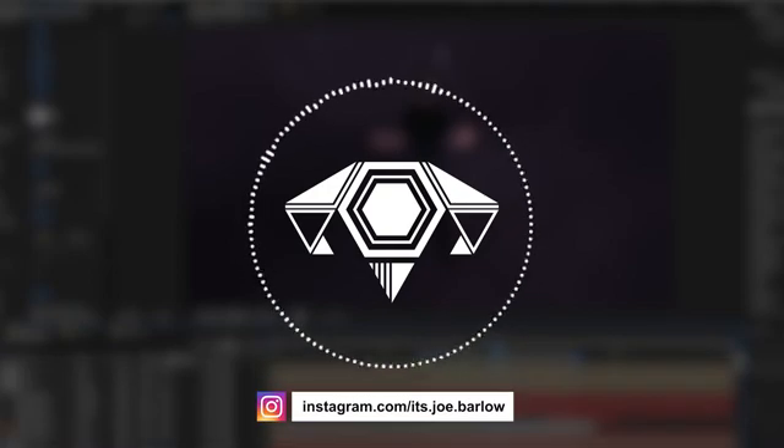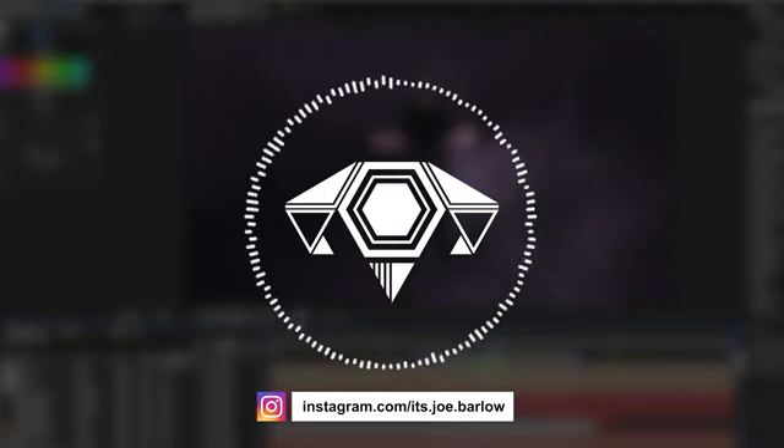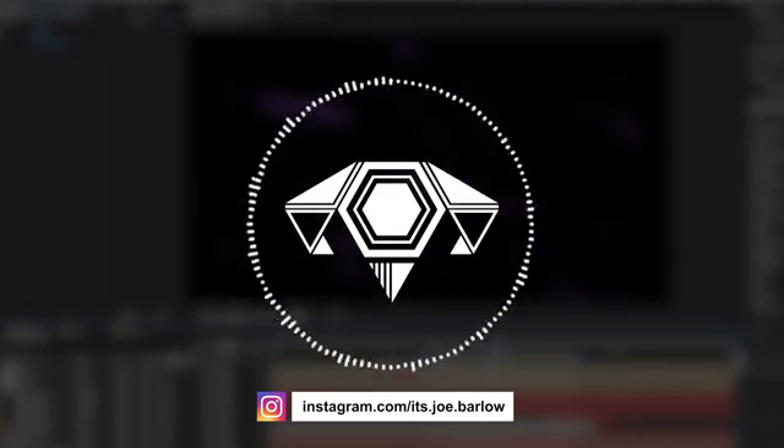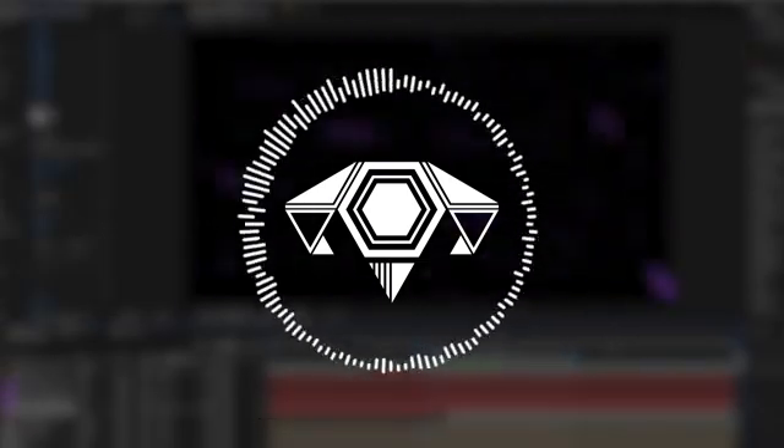All of these videos can be seen over on my Instagram before I create the Project Deconstruction here on YouTube. So if you're not following me already, make sure you check out my Instagram link in the description. If you've not seen the clip already, here it is.